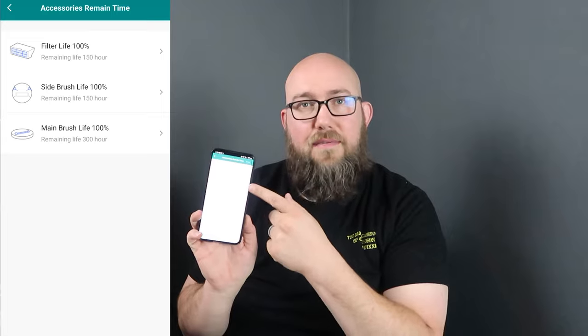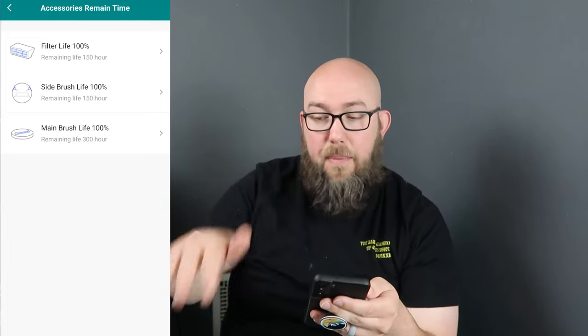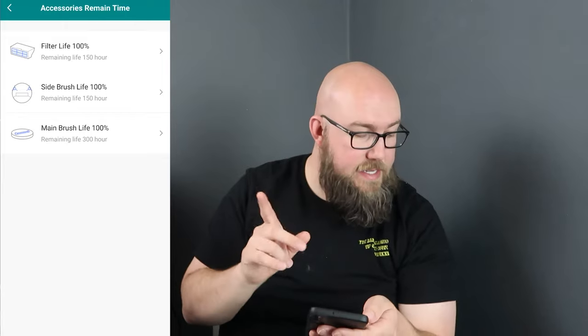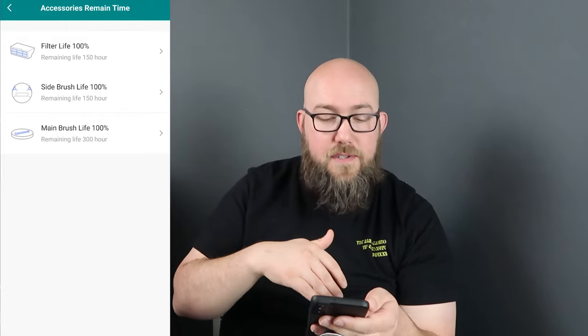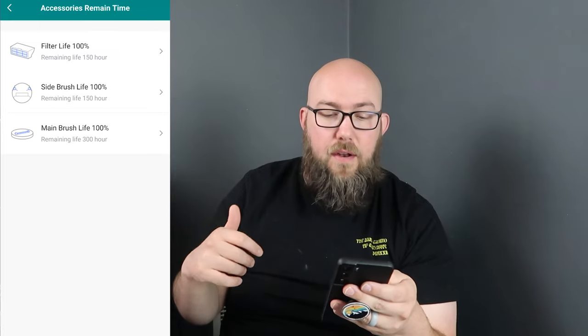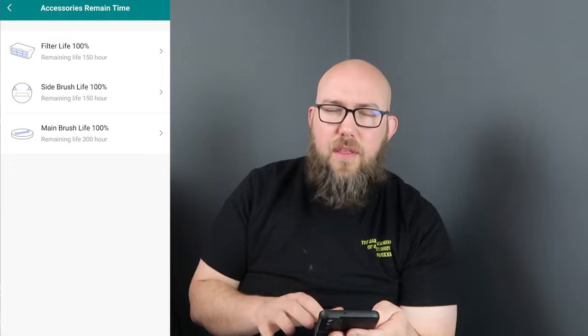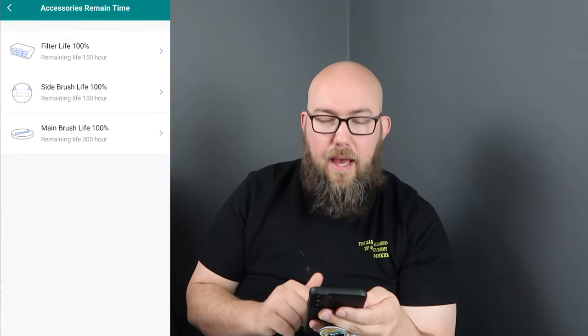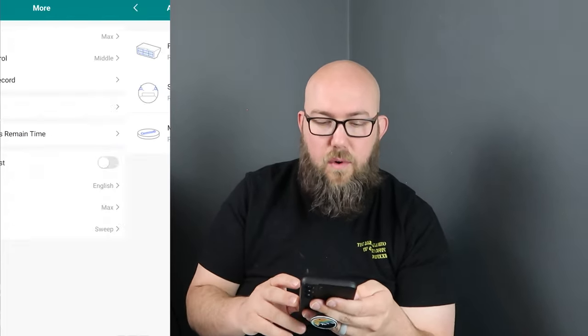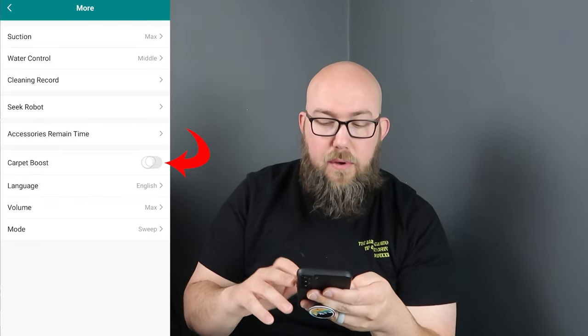The app also shows accessory life. There's a HEPA filter built in, and it came with a spare HEPA filter and extra side brushes. The main brush didn't come with a spare, but the app gives you a lifetime indicator and a reminder of when it's time to replace each component.